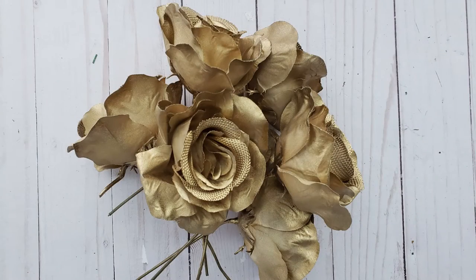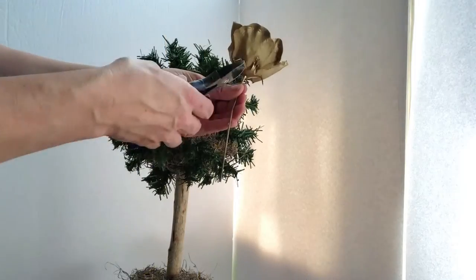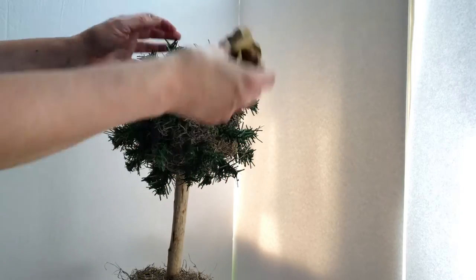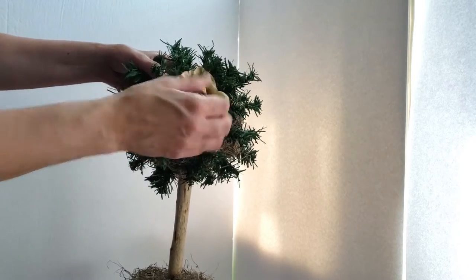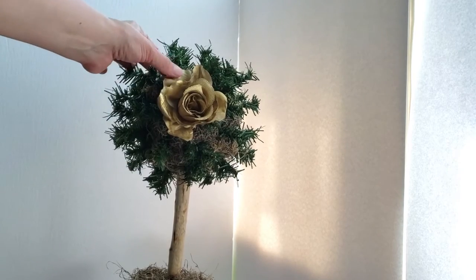Here are some beautiful roses that I had in my stash. They were from Dollar Tree and they are spray-painted with that antique gold. I'm just trimming off the ends and poking those roses into my foam block.